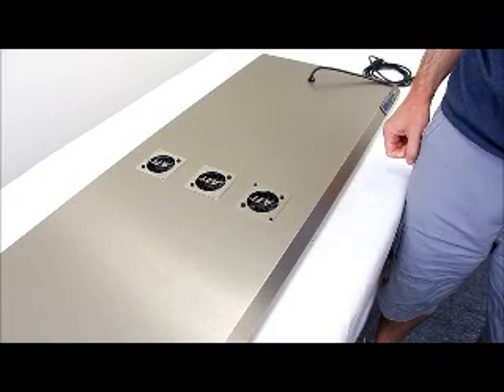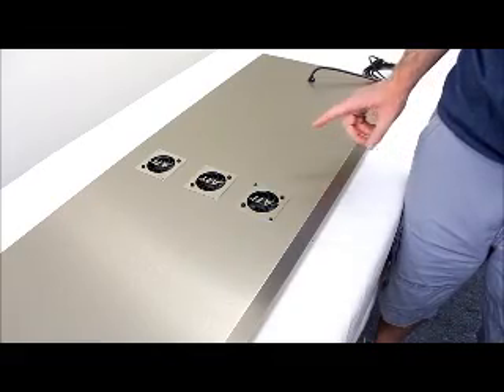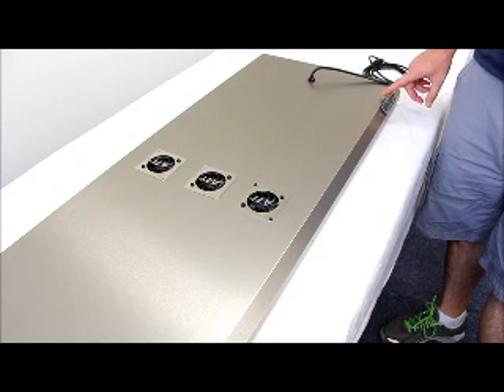Hey folks, just a quick video to do additional troubleshooting with the fans on your ATI Dimmable SunPower fixture. Just a quick note first: the fans on the Dimmable SunPower all get their power from the controller.